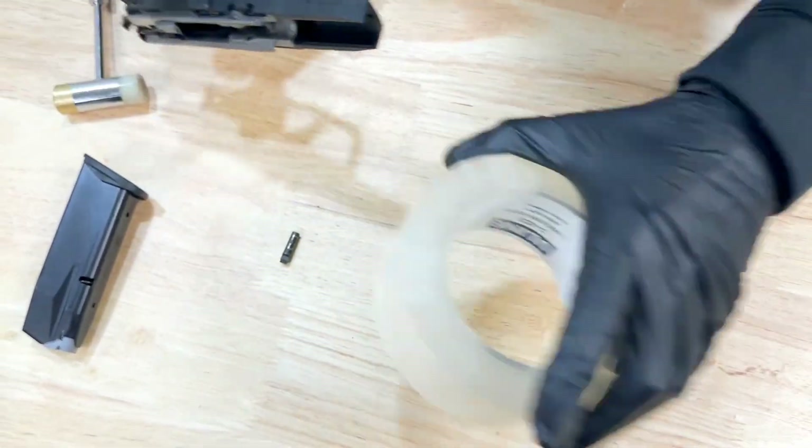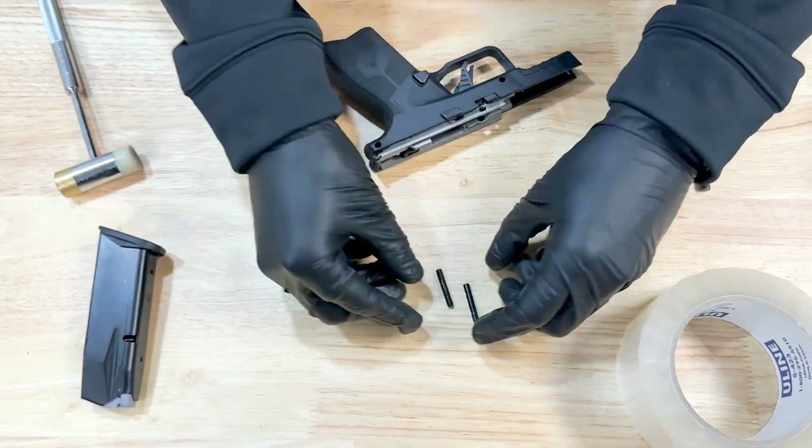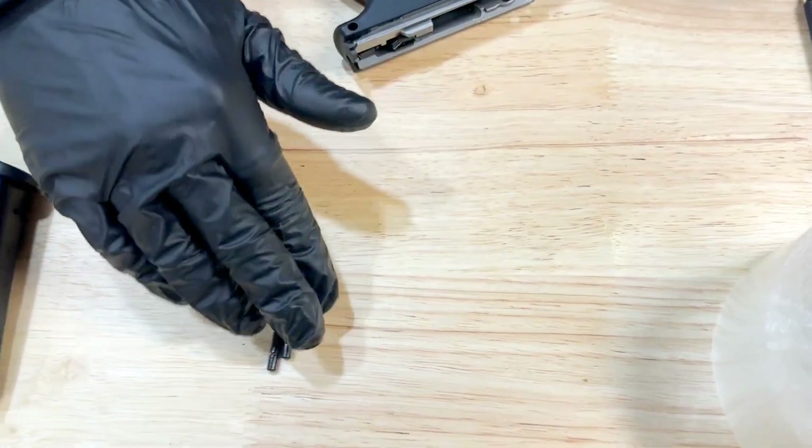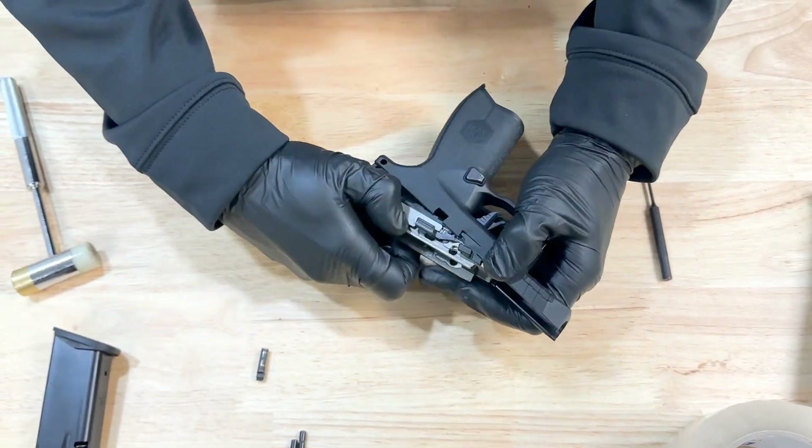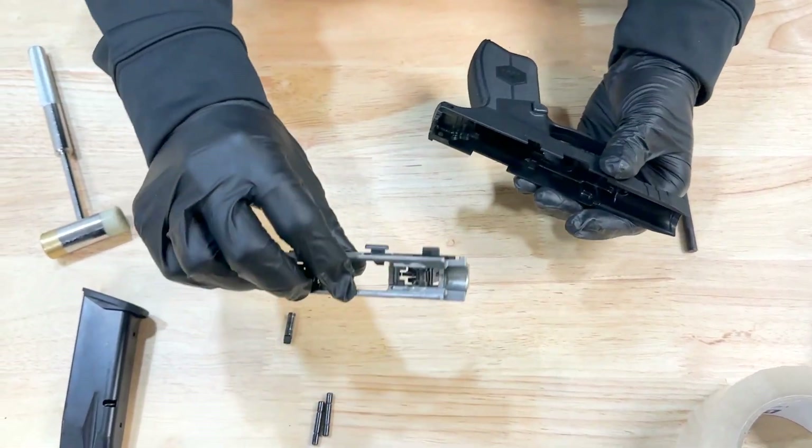These pins are both the same size, so you don't have to worry about mixing them up. You can put them to the side. Your fire control group will slide completely out and you can set that to the side — you have nothing that you need to do with that.